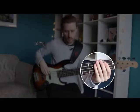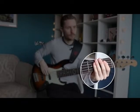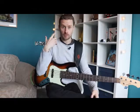Before we get into bass fills, we need a bass line to practice with that we can add fills to. I'm going to use the bass line from a tune called '100' by Tommy Simms. It loops round and round again.